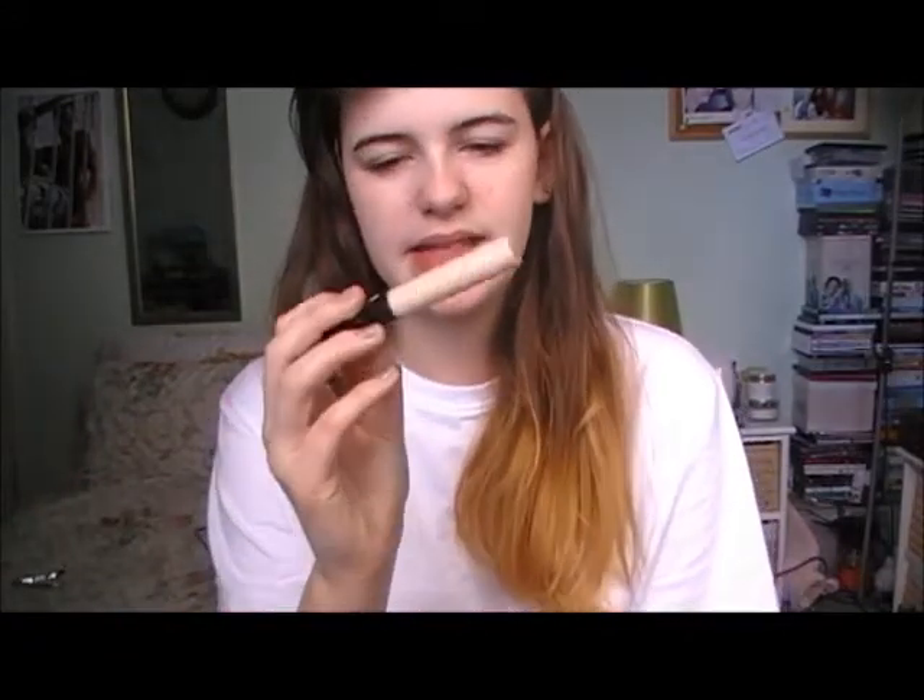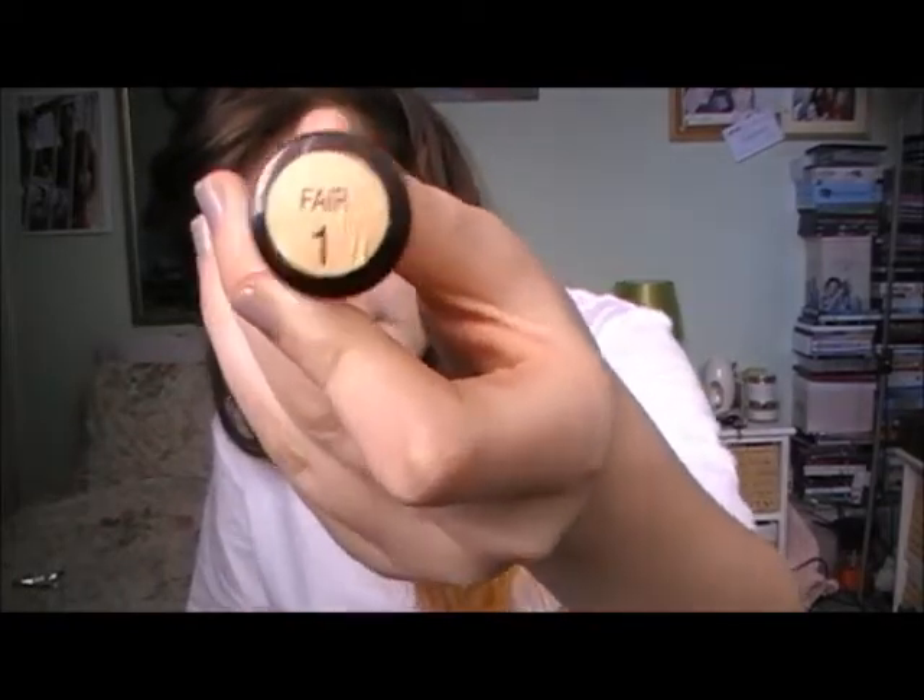The writing's come off this, but this is Collection 2000 — I think it's Lasting Perfection — in the shade called Fair. I just put that all where I want it. I never use foundation before school because I think it feels a bit heavy, but this goes in any areas where you want things hidden. I do my eyes afterwards.